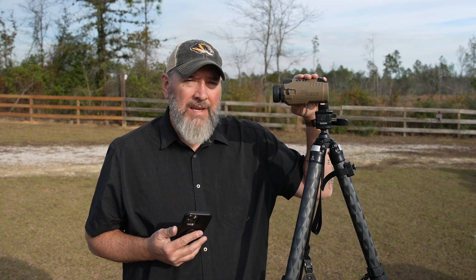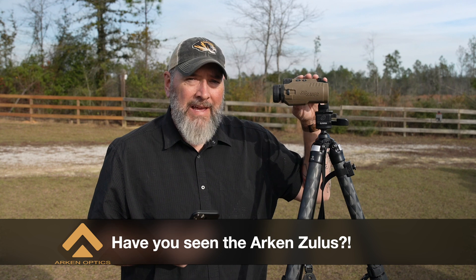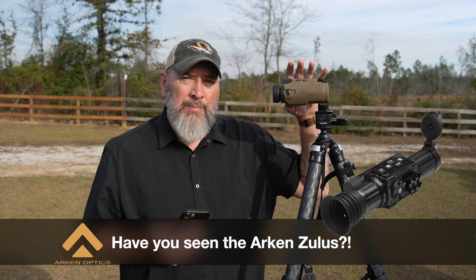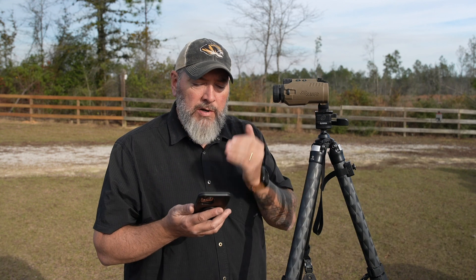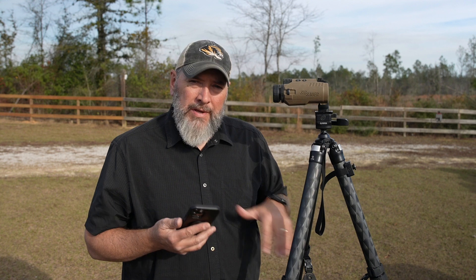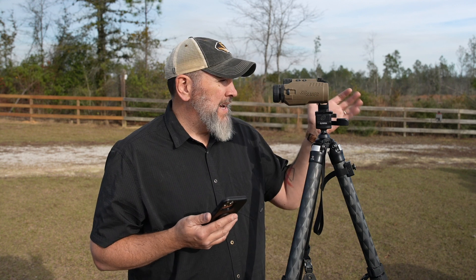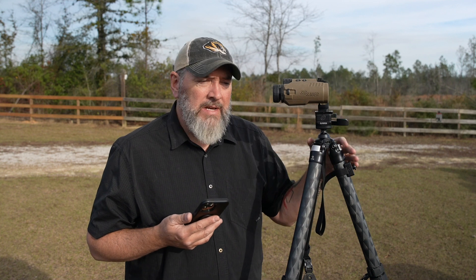Welcome back to Precision Rifle Network. Today is all about the SIG Kilo 10Ks, but specifically not so much a review about glass quality or any of that kind of stuff, but the AB — the ballistic solver that is inside of this, paired with the SIG Kilo app and truing it up based on my Kestrel, stretching it out here with about 750 yards to deal with.